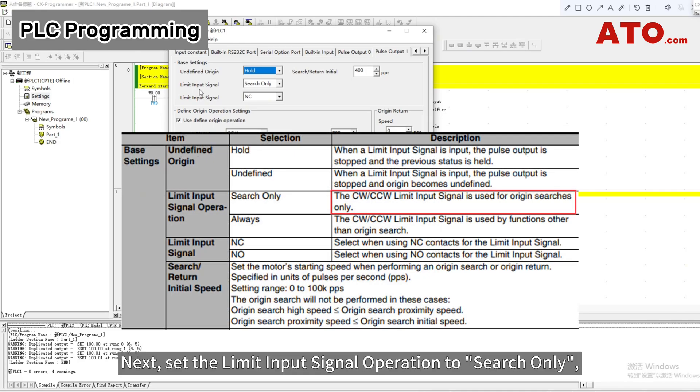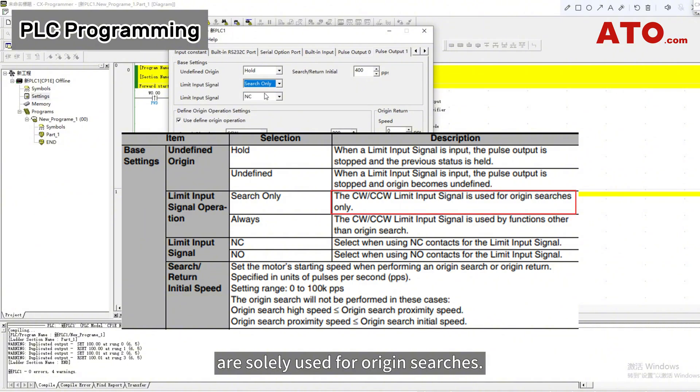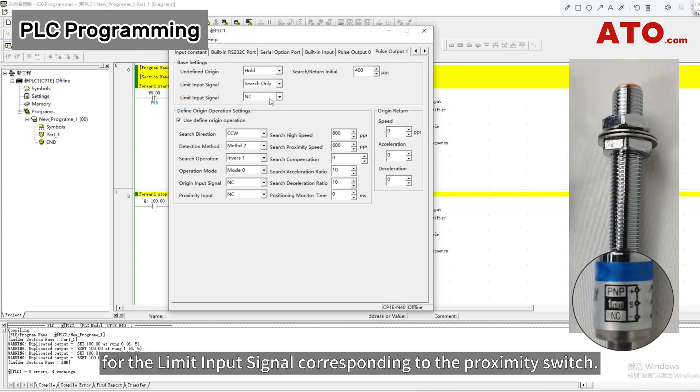Next, set the limit input signal operation to search only, ensuring that the clockwise and counter-clockwise limit input signals are solely used for origin searches. Select the normally closed contact for the limit input signal corresponding to the proximity switch.